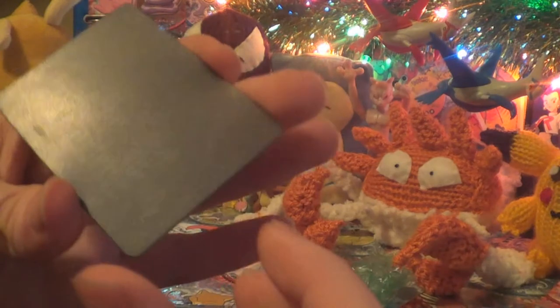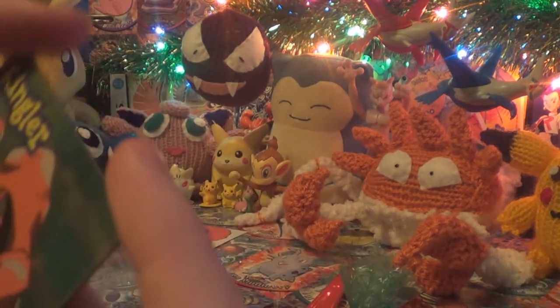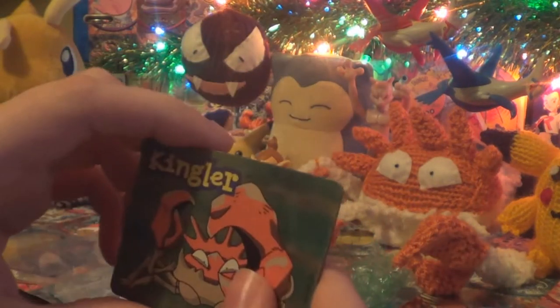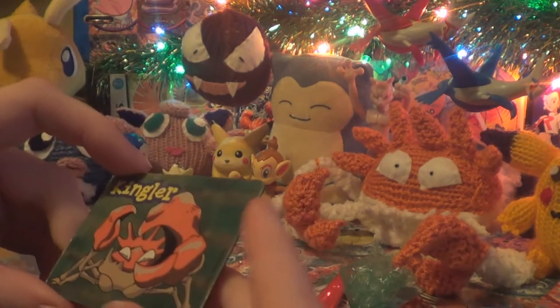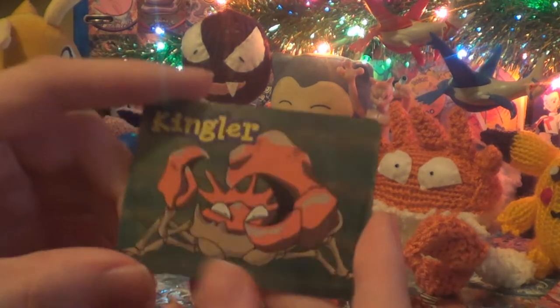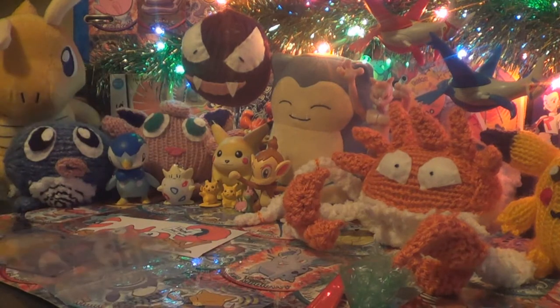And this is a fridge magnet — oh, that is so nice. This says Nintendo 2000 down here. I don't know if it's official or not, but either way it's really nice. Even if it's fake or whatnot, I don't really care — if it's got Kingler on it, I've got to have it. I don't know if they made a Krabby one of this; if they do, I'd love to know.